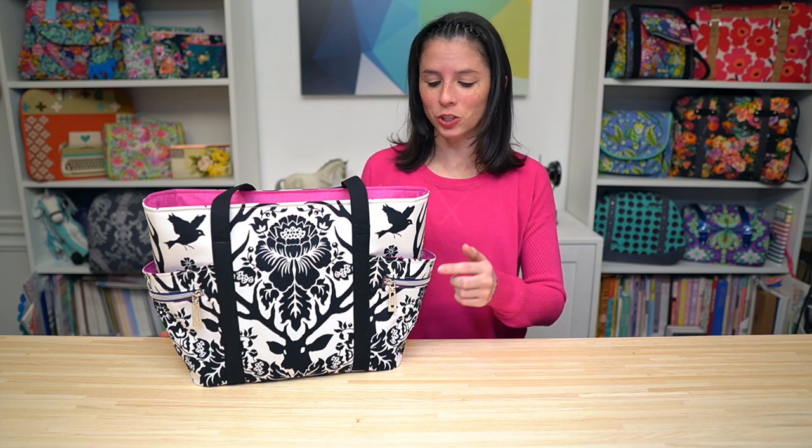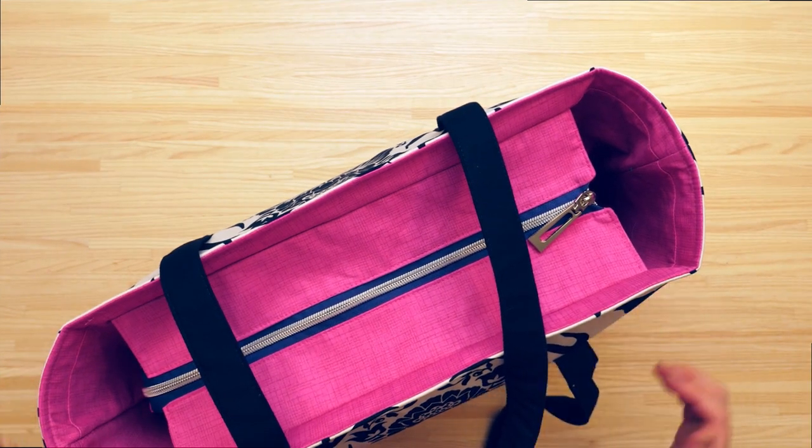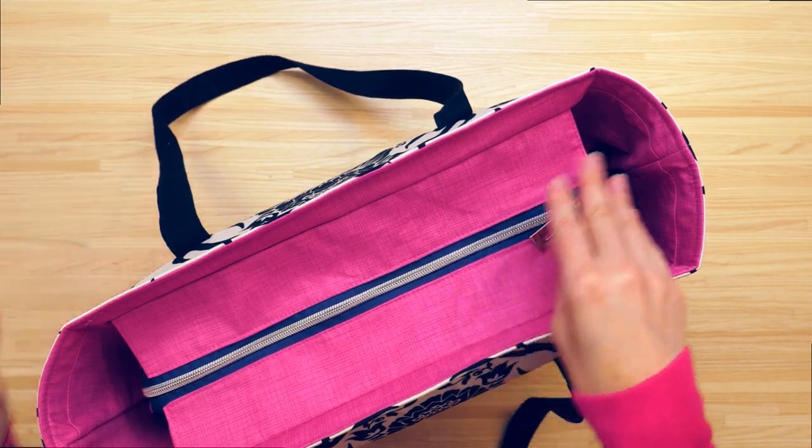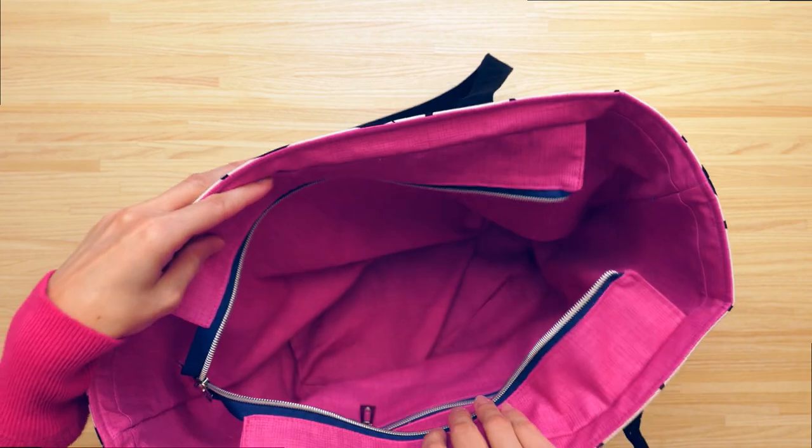The Superbloom tote bag requires no purse hardware to make and features stylish and functional side zipper pockets as well as an additional slip pocket in the side. The top of the bag closes with a recessed zipper and there's also a zipper pocket in the lining.